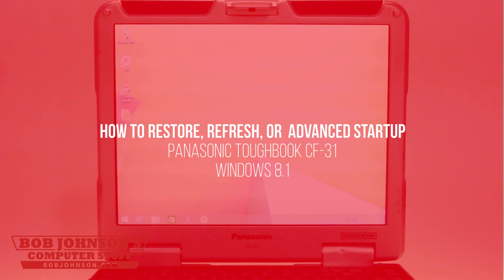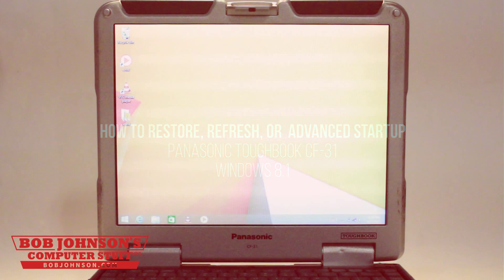This process will clear everything off your hard drive and pretty much put your Toughbook back into factory reset. Thanks for tuning in. How to refresh your PC, restore your PC, or do an advanced startup on a Panasonic Toughbook CF-31 with Windows 8.1.